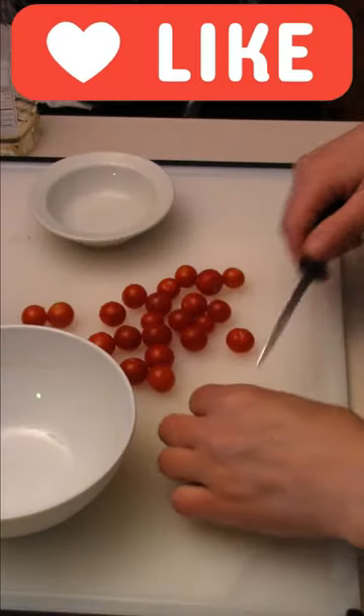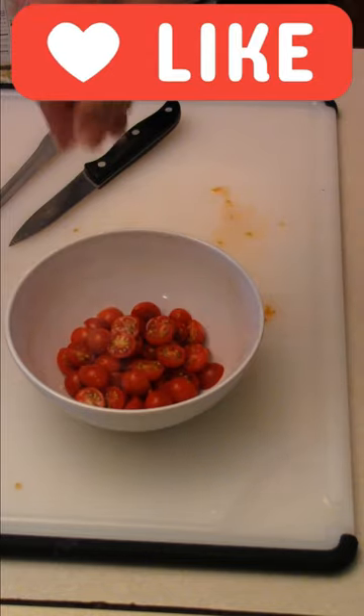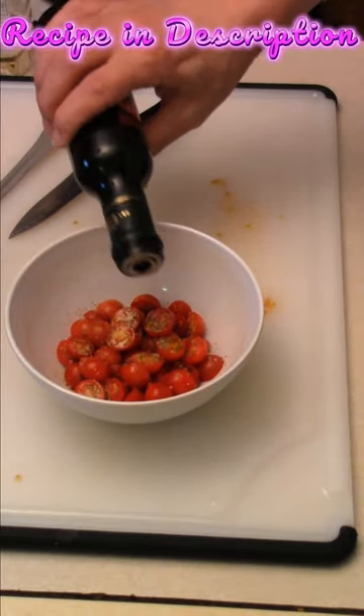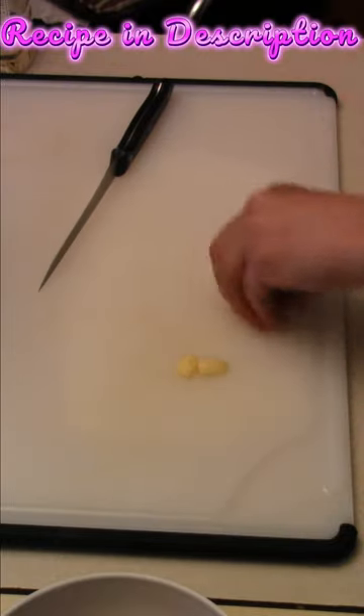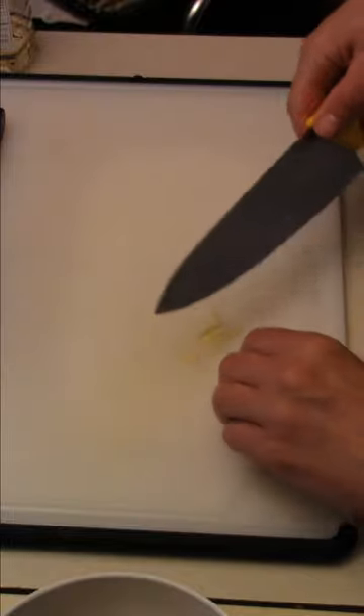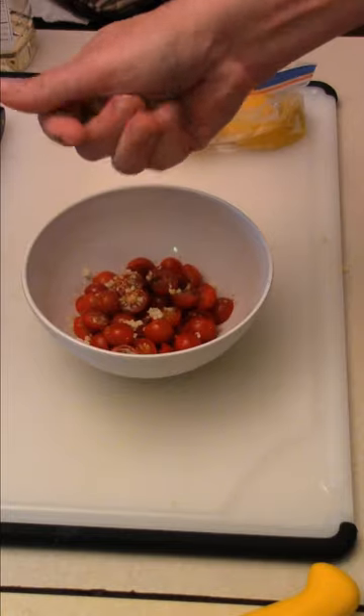Take our cherry tomatoes, cut them in half, get these tomatoes happy. A bit of salt, pepper, olive oil, balsamic vinegar — just a splash. This is such a great snack if you have cherry tomatoes to use up. Drop a little garlic, one clove or a thousand. Garlic in there, a little bit of lemon juice.